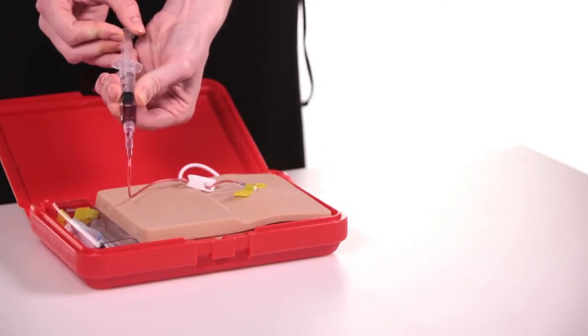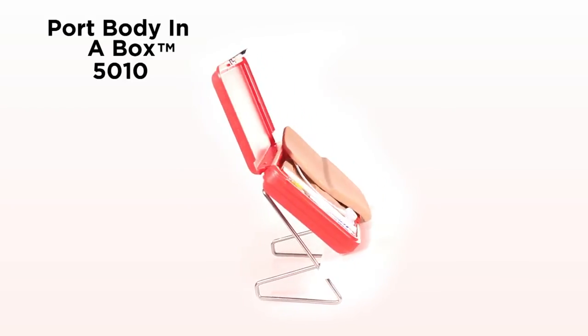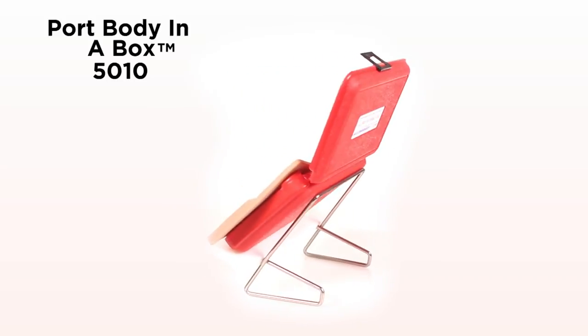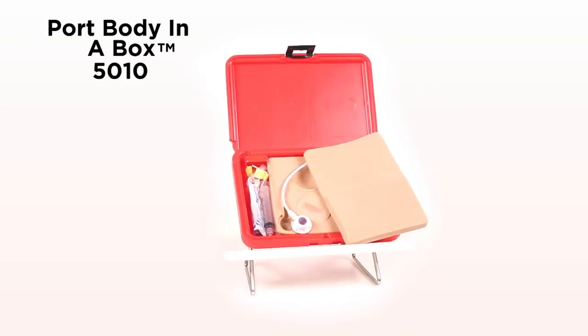Refilling the bag is done with a Huber needle through the septum in the port. This is a great cost-effective model for hands-on practice to build confidence and experience in the practice of palpating and accessing ports, which can be easily transferred to direct patient care.